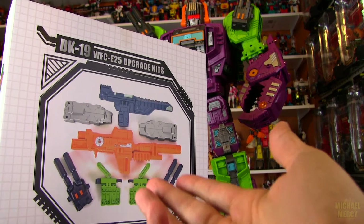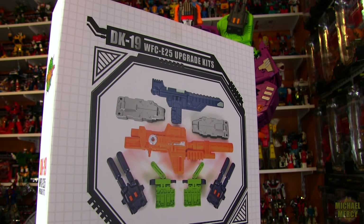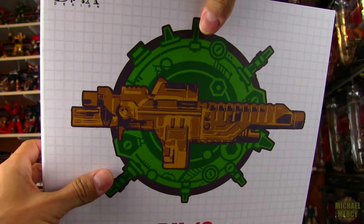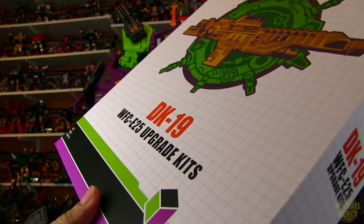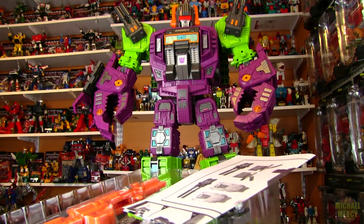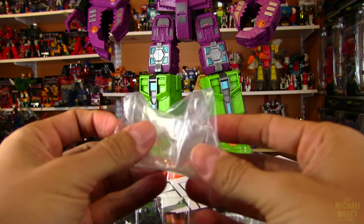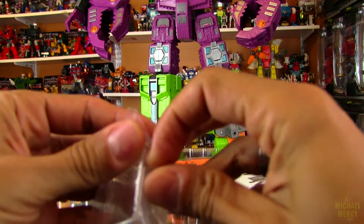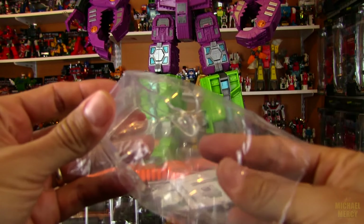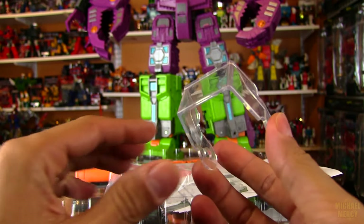I don't mind biting the bullet. This set in particular is sold out at Big Bad Toy Store at the moment, but they do have some of the other DNA upgrade sets for Scorponok as well as some of the other Transformers, and I'm sure they'll be making more. Since this is the first run of this particular set, it includes a little bonus, and it's unfortunate that this bonus won't be available with future releases of the set — because I think it's a really awesome bonus. Anything that will make your Scorponok look a little closer to the G1 version is a huge bonus, and I wish it wasn't a limited edition piece. But this is the bonus piece for the first run of this Scorponok upgrade set.